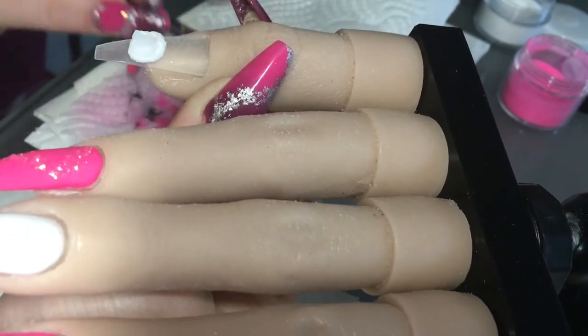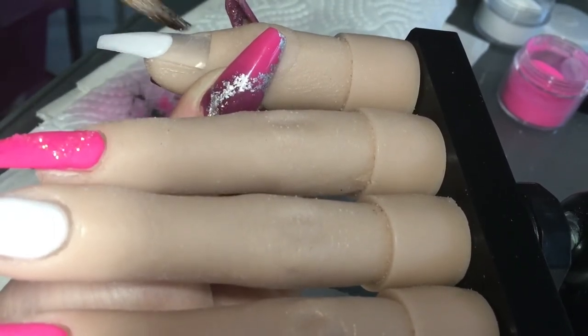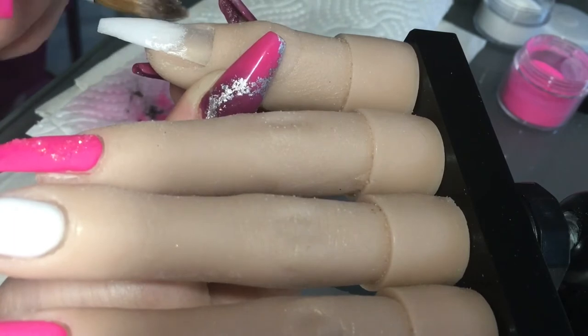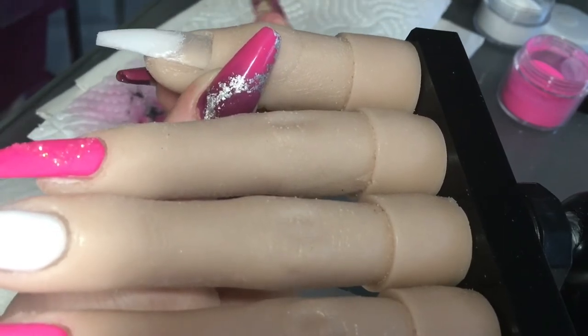And on this thumb I'm coming in with that milky white again. I'm just going to place my bead, pull it down, and then feather it back a bit so that it creates a blend. So when I put the next colour down it's not a harsh line — if that makes sense.